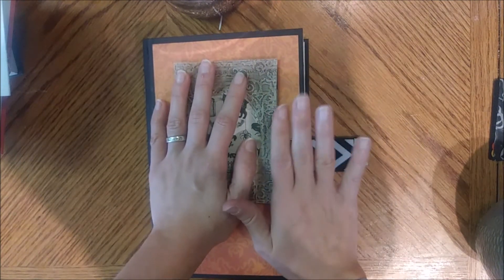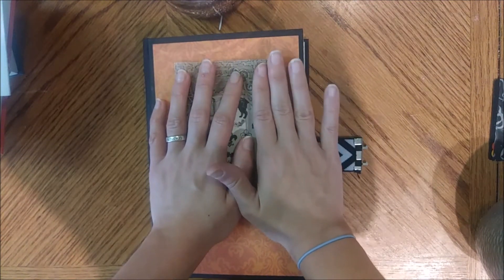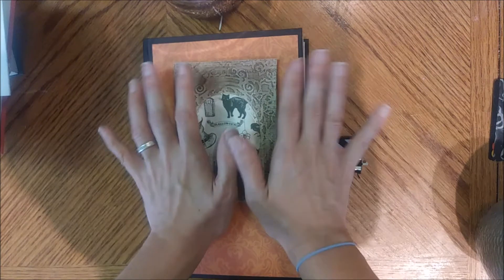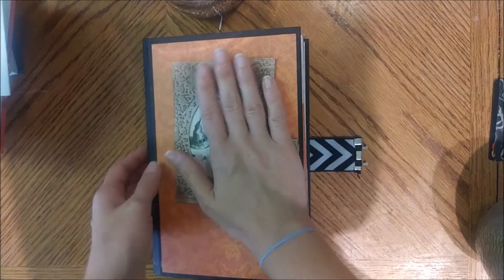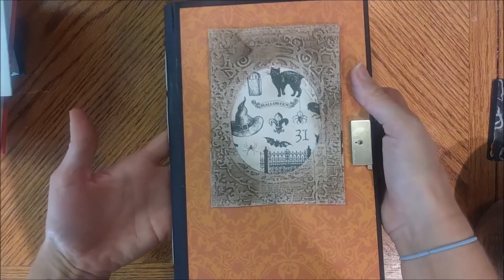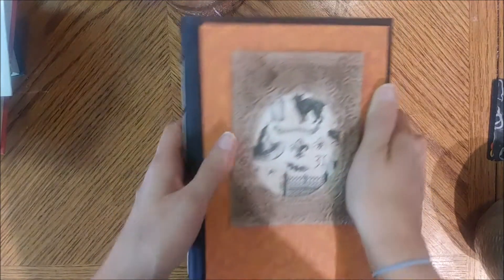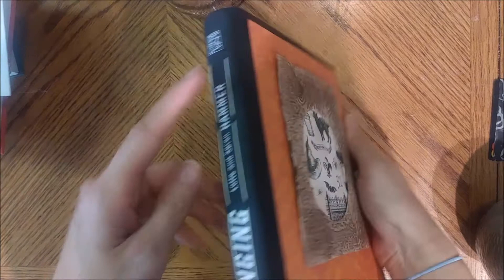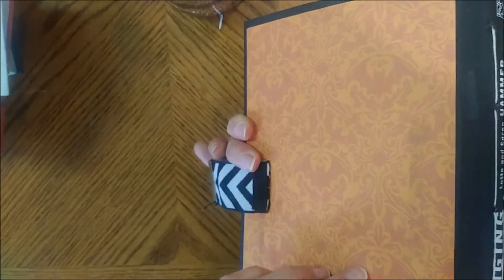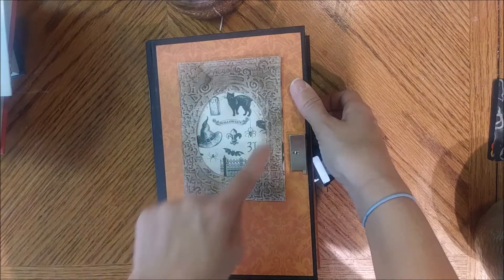I'm thinking of making a few more like this — maybe two or three more, though of course they'll be different but along the same vein. This one is super simple — I made it simple on purpose. It has pretty paper on the front. I left the spine naked because I just thought the title was funny. It has a really simple stitching and I wanted to keep that simple stitching.